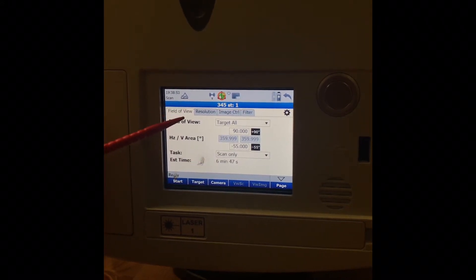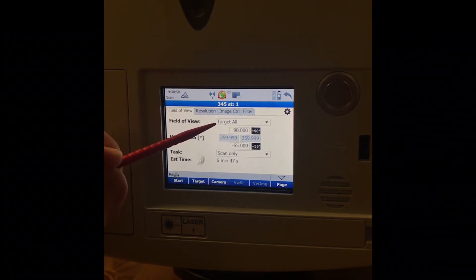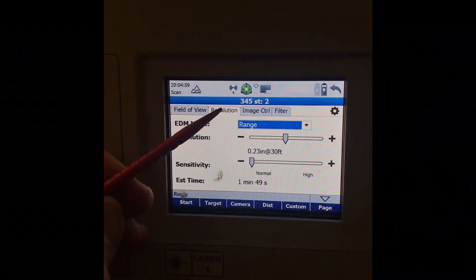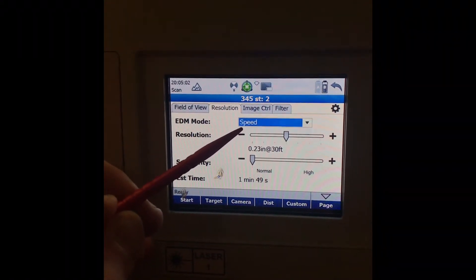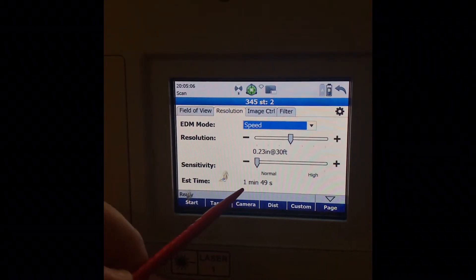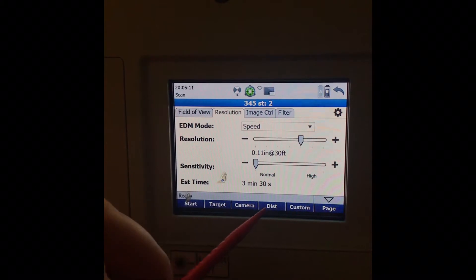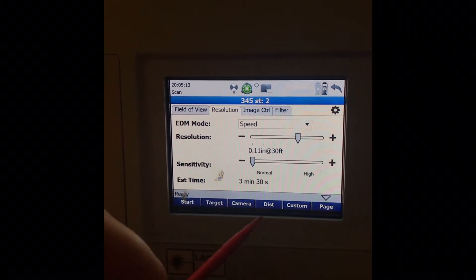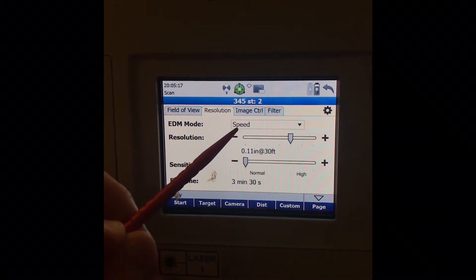We want to make this relatively quick, so we'll be on Scan Only. Under the scan section, set Target to Target All. Then under range, take it off Range and put it on Speed. Resolution at halfway is 145 to 149 — those are probably the two settings I use most. This gives about a 3 minute 30 second scan, which I think is what you're currently using.